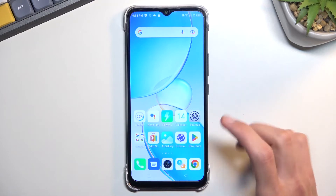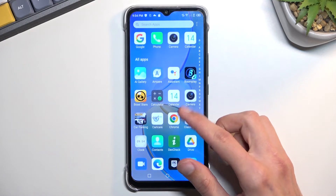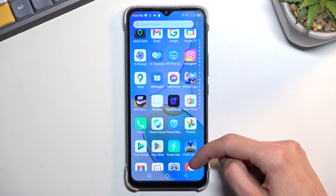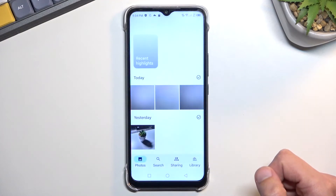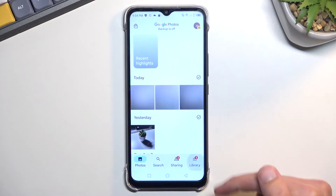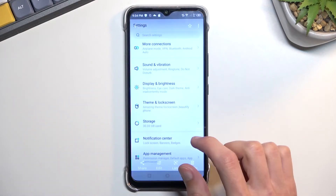So once you've captured your screenshots, we can simply jump to our photos application. Your photos will be located under the library section in the screenshots folder. So you can see it right over here.